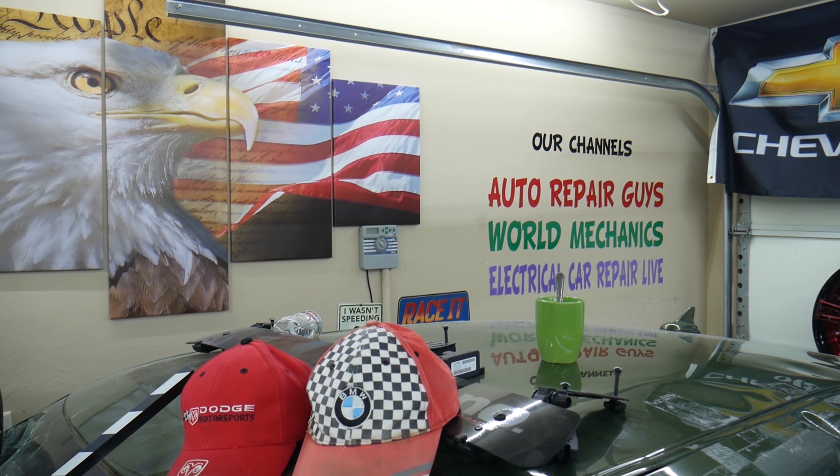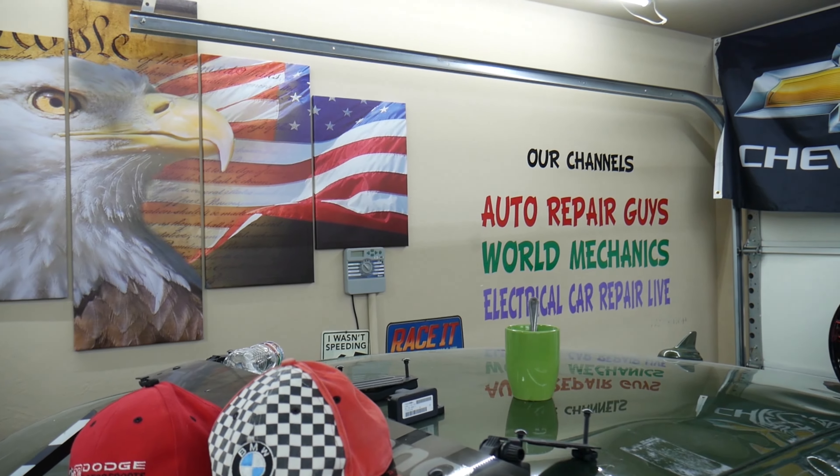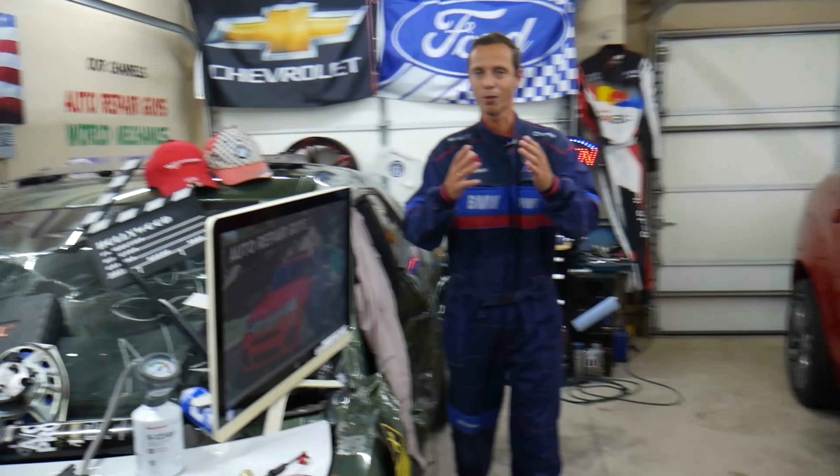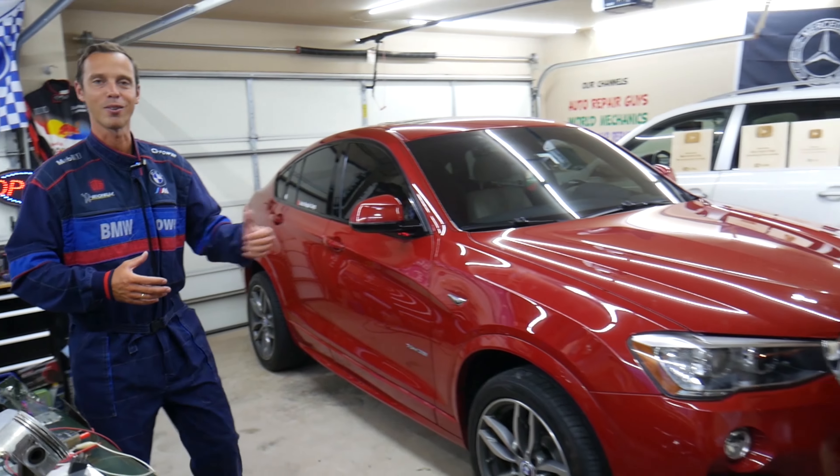We have more than 14,000 free repair videos on our YouTube channel — check them out. They can save you thousands of dollars in future repairs. So let's get started.